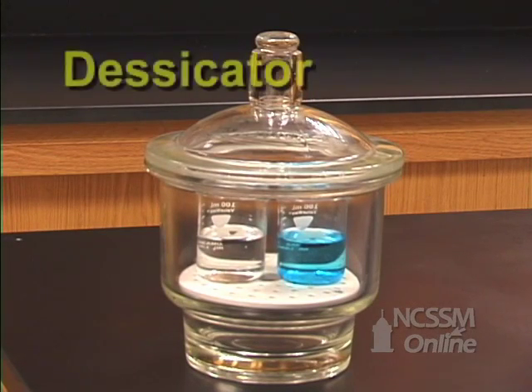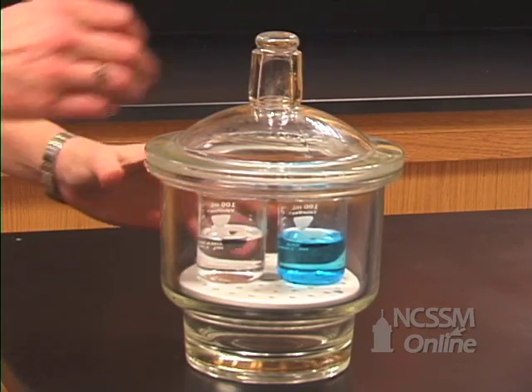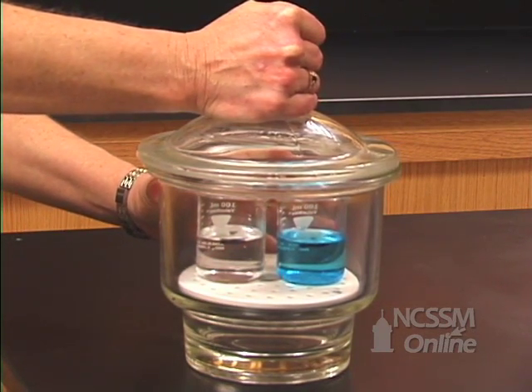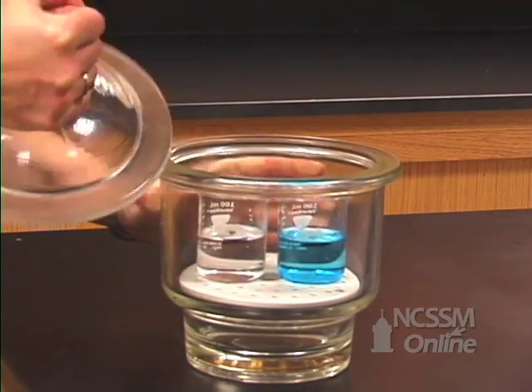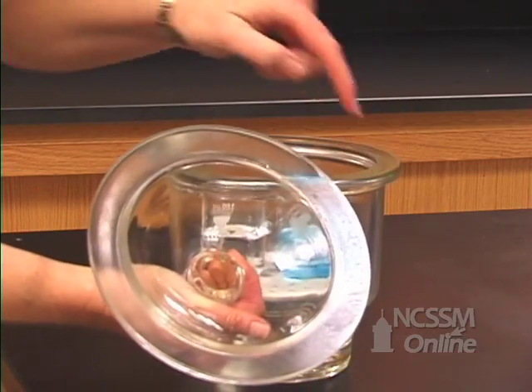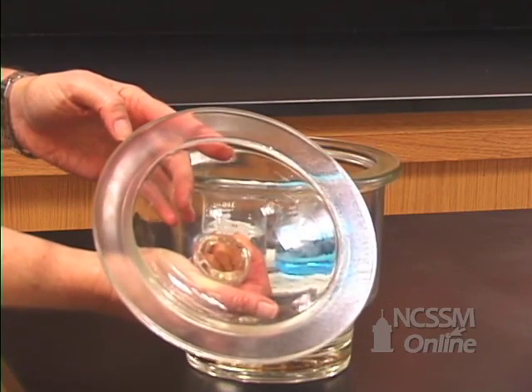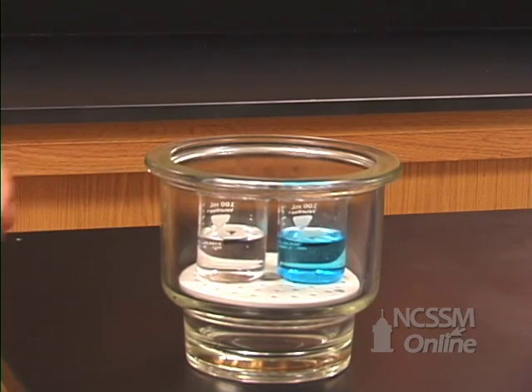This is a desiccator. A desiccator is a closed system and normally you would have a desiccant, something in there to absorb moisture. We're using it as a closed system — it's just a glass container with thick walls, and it has a smooth ground glass top with an oil seal around it, which is what allows it to make an airtight container.